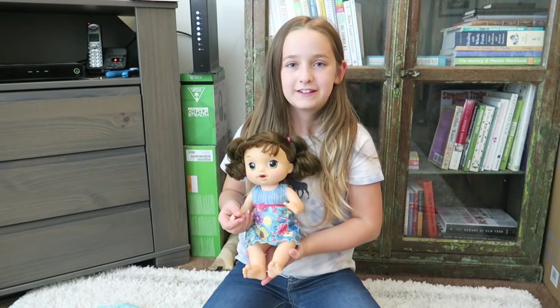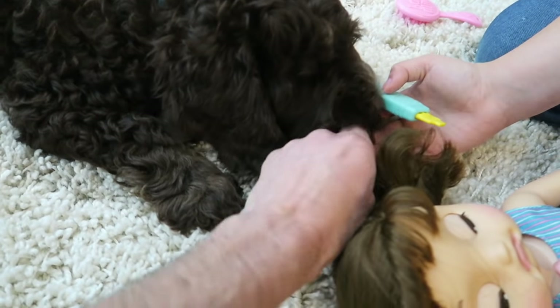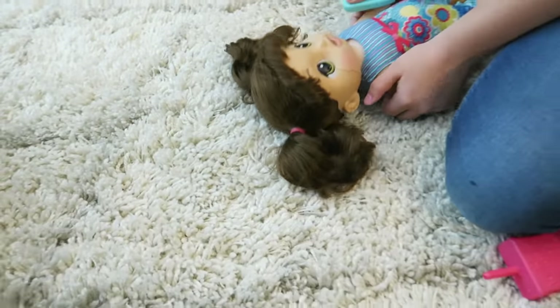Okay, well we will see you guys next time, bye! Let's see — Teddy, Teddy, you're hurting the baby. You're hurting Baby Alive, Teddy.